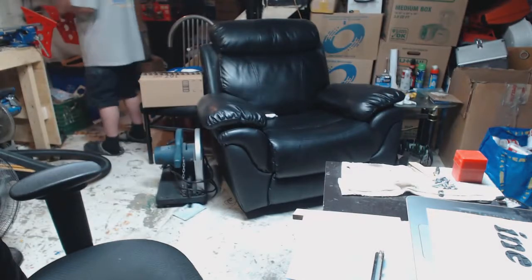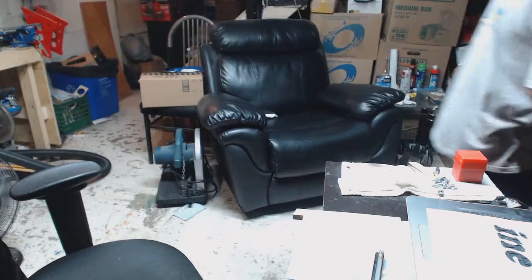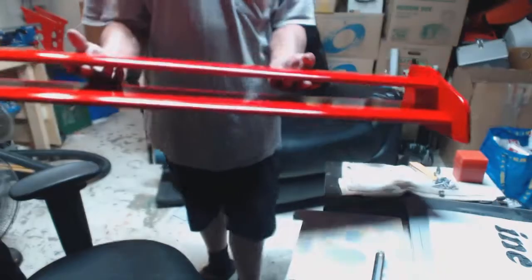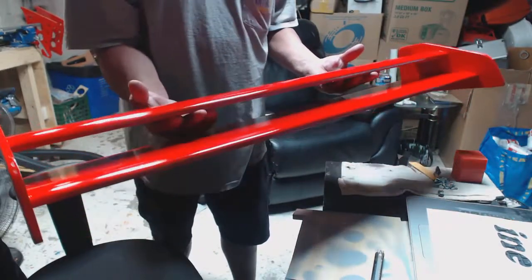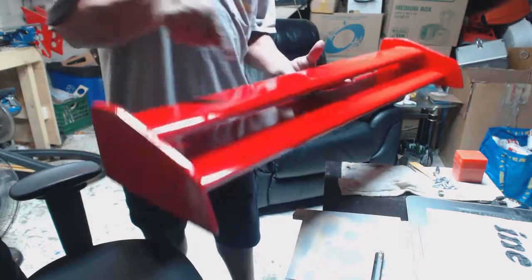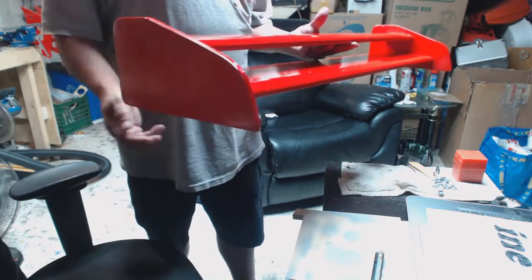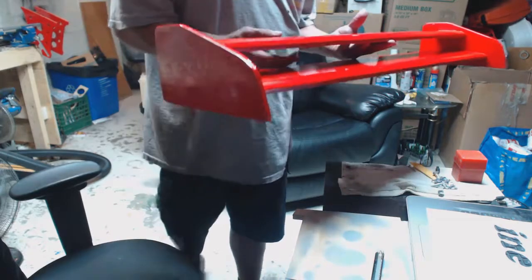Here's the spoiler. Yeah, that came out really, really nice. I like it. What I'm gonna do now is put the name on here, then put the brackets on both sides, and I'll show you that.